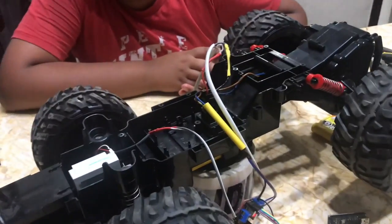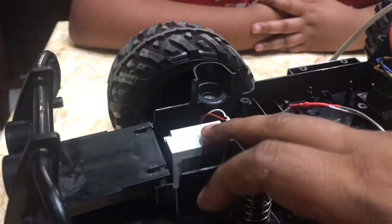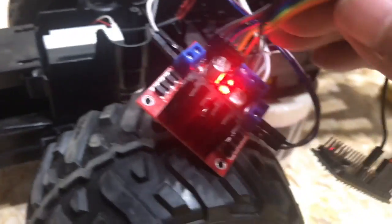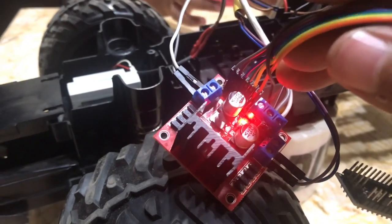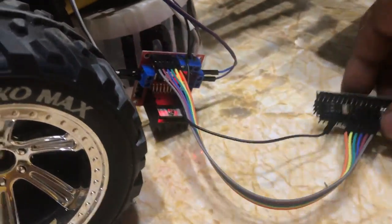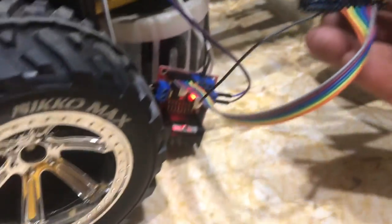We have reached our next milestone. What we have done is connected our front steering system, powered by a DC motor, to a DC motor controller. We have also connected the rear traction motor to the same DC motor controller, because this controller is capable of driving two motors. Since our car has two motors, one controller is sufficient. We then connected the digital inputs of this controller to the digital pins on the Arduino Nano board.